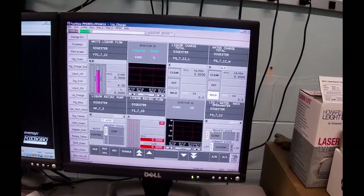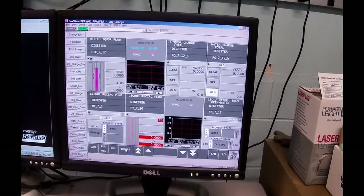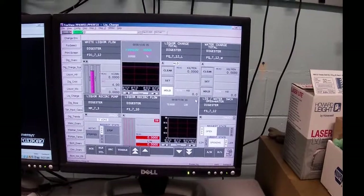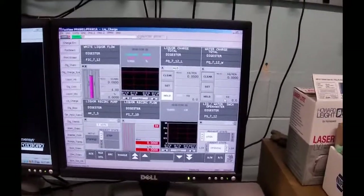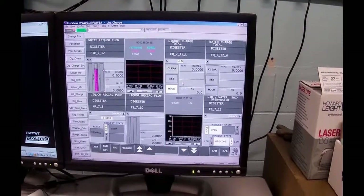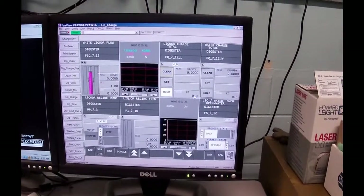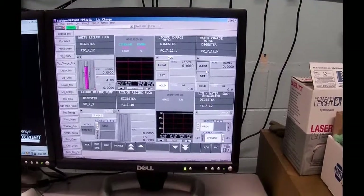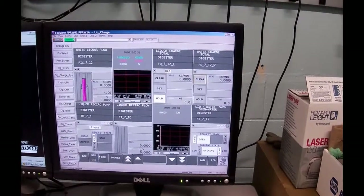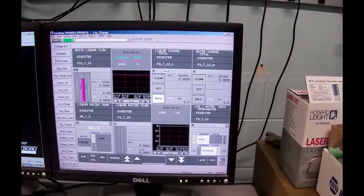I'm going to put water in first. We need to clear the totalizers — since we just did a reboot on the computer, they were automatically cleared, but the process would be to click the clear button on the liquor charge, toggle it, and if there was anything in that register it would go to zero. Same for the water charge — select clear, toggle, and anything in that totalizer is cleared.